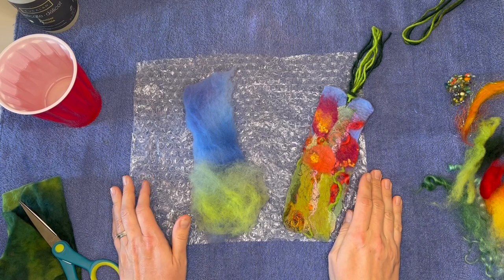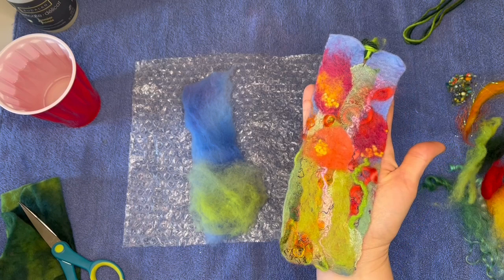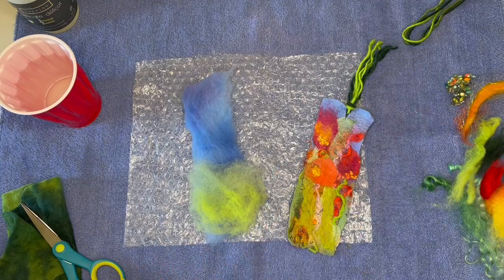Hi, this is Natasha Lehrer-Lewis with Esther's Place and today I'll be showing you how to create a felted bookmark. We're doing this fun spring garden bookmark and this is a great wet felting project that's really easy to do. It's great for younger age groups as well as anybody who wants to have a little fun with felting and design a nice abstract garden.